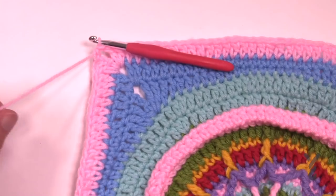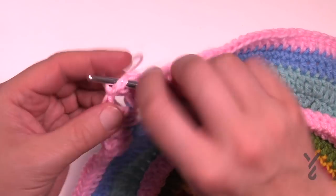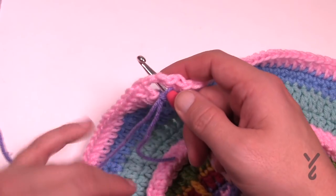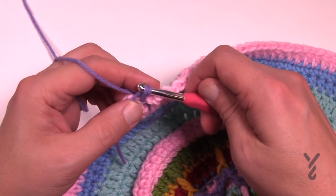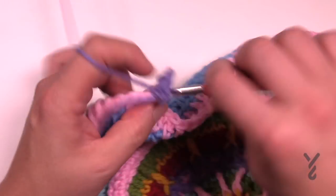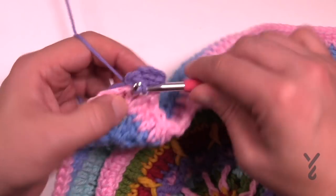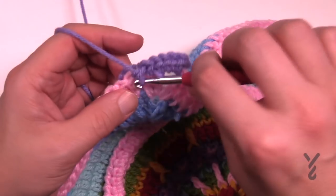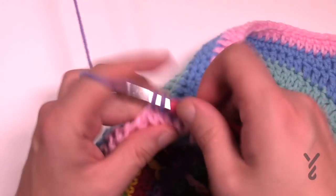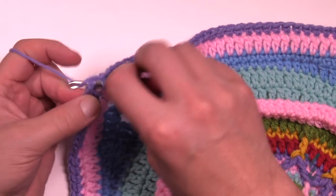This is it my friends — the end of the line, round number twenty. We're gonna fasten this off and bring up our final color. Join it to any one and do a standing single crochet. You wanna put in a total of five single crochets in the corner, then one single crochet to each one of the stitches going across, then five single crochets in the next corner space. Please do that all the way around — this is the final round number twenty. Join it to the top of the first single crochet that we started with and that's it — that's round number twenty.